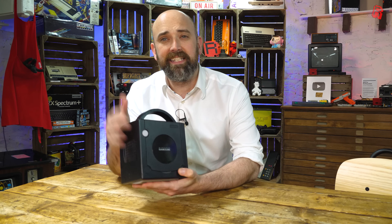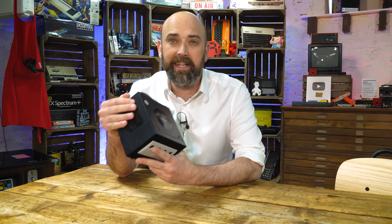Hello Cave Dwellers, welcome into the cave. How much would you pay for a used Nintendo GameCube? I'll tell you how much I paid for this one — you might want to hang on to your seats, because this cost me a whopping £5.